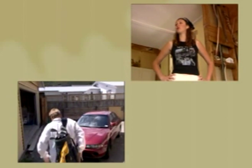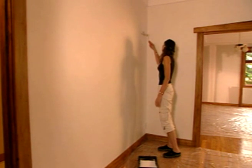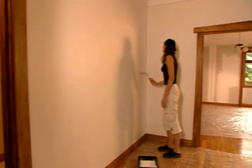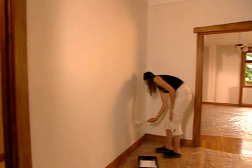Many home decorators will be familiar with gib board that has become yellowed with age, or stained from weeks of waiting for a leak to be repaired. If the room you're decorating fits this description, the walls will need to be coated with an oil-based pigmented sealer. Otherwise, show-through could be a problem.